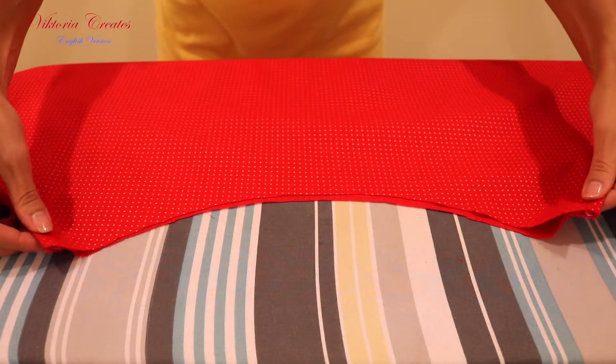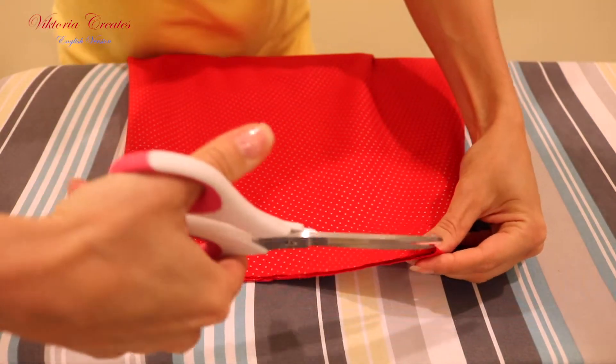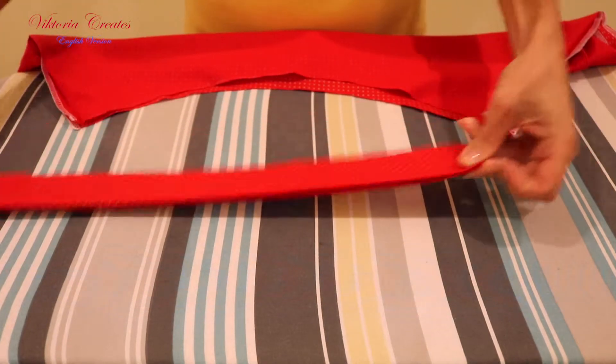We put the skirt face to us. Fold it in half and make notches in the middle of the front and rear sides. Do the same with the belt.